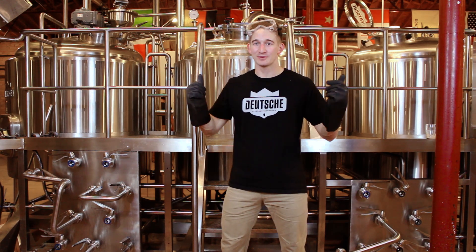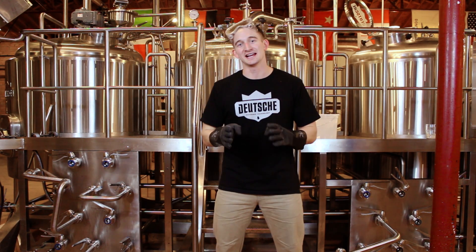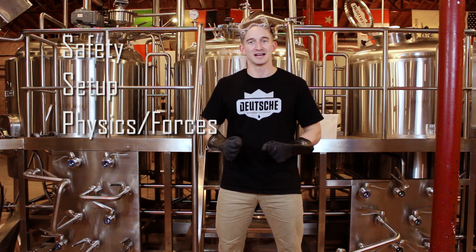Hi, I'm Al from Boja Beveridge. Today we've got some CIP going on in our brew house showroom, so I figured now would be a good time to go over some key points about CIP. Those three major points are going to be safety, your setup, and some of the physics behind what's going on in your CIP.